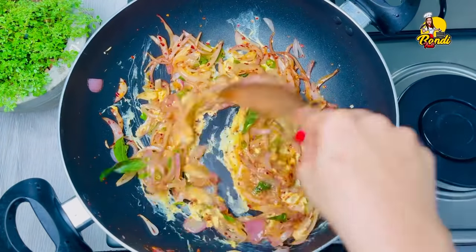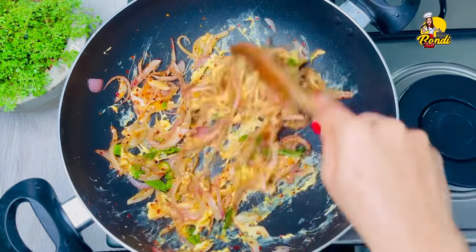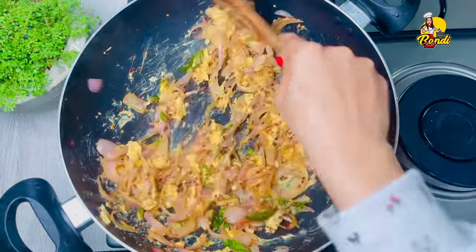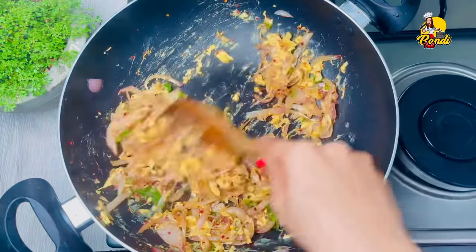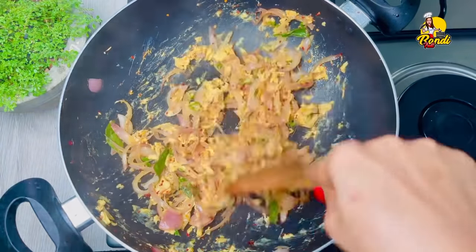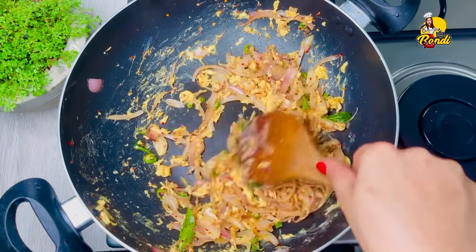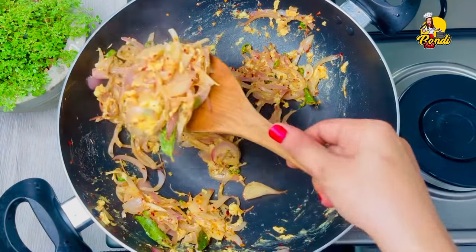Now we'll add the pan to the oven with a little bit. Then we'll scrub the pan to the oven with a little bit and off the pan. Before we add the pan, we'll add the pan and then it's done.